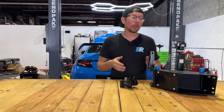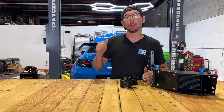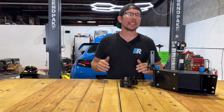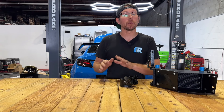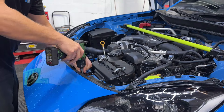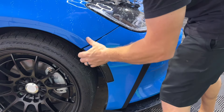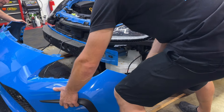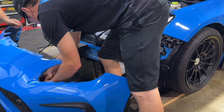Now that our adapter and oil cooler core are prepped, we can remove the bumper of our Toyota GR86. This GR86 is highly modified, especially when it comes to aerodynamics, so our removal is going to be much different than yours. The basics are: remove the top hardware, side pushpins, and all of the bottom hardware while unclipping the sides and removing the bumper. Keep in mind if you have any other accessories like fog lights or running lights to disconnect those electrical connectors as well.